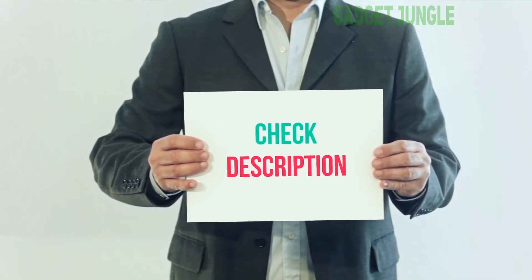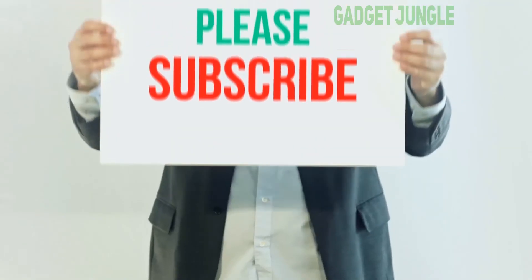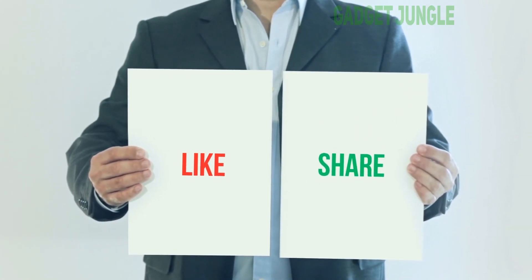I have included this product link in the description. You can check out this link for more information and the latest price. Thank you so much for watching. Please subscribe to my channel, share this video, and don't forget to hit the like button. I'll see you soon. Bye.